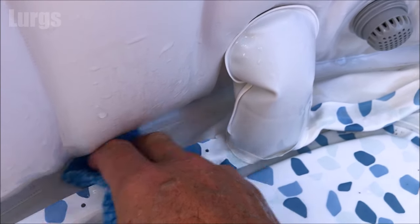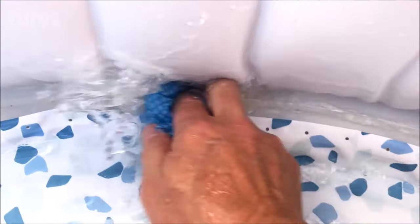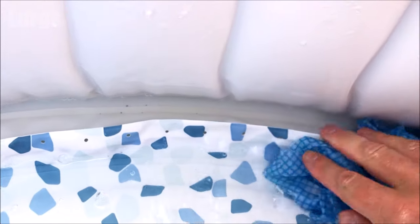Be careful when you're cleaning along the back here because the edge of that air bubble crease is quite sharp and you could actually cut yourself, so just be careful in there. You might want to wear a pair of rubber gloves.